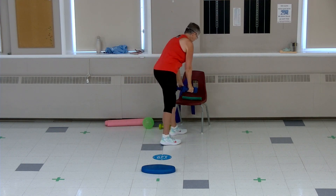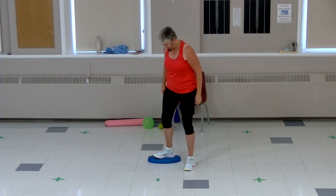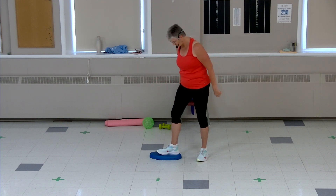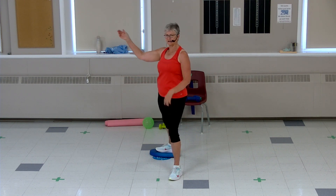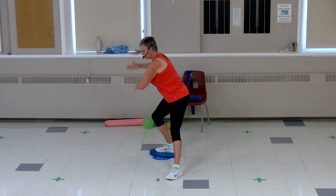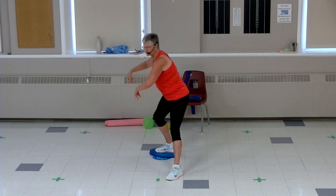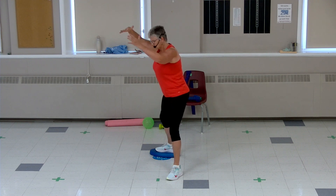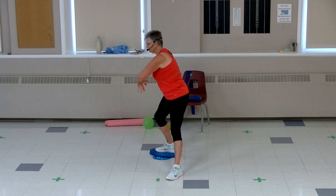We're going to work on our balance using that foam. Put your back foot on the foam — you don't have to if you find it too risky. Back foot on the foam, facing to the side, front foot forward, weight to the back and reach. Transfer the weight and reach. Try to really put some weight on the front, then on the back — this is how we improve our balance. Follow your hands with your eyes as you reach.